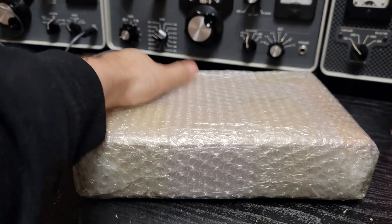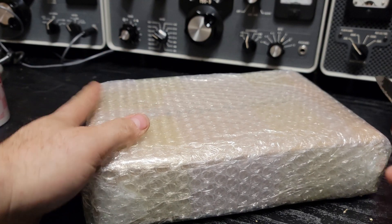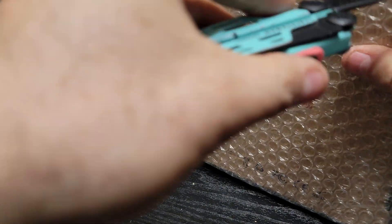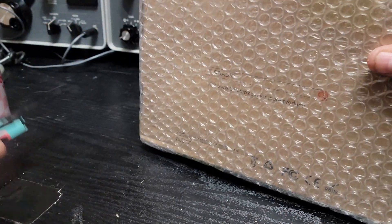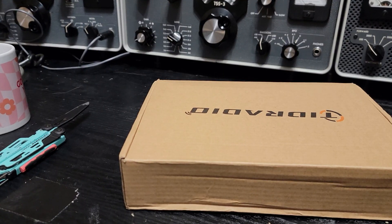I was thrilled when I checked the mail today. Here it is. We'll get it opened up. I'm not good when it comes to opening packages — I'm like a honey badger most days. Yeah, there we are.